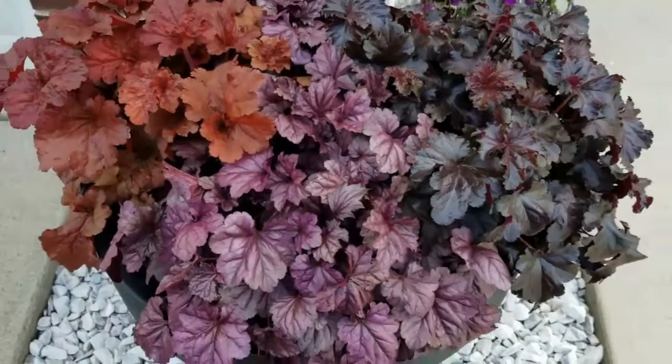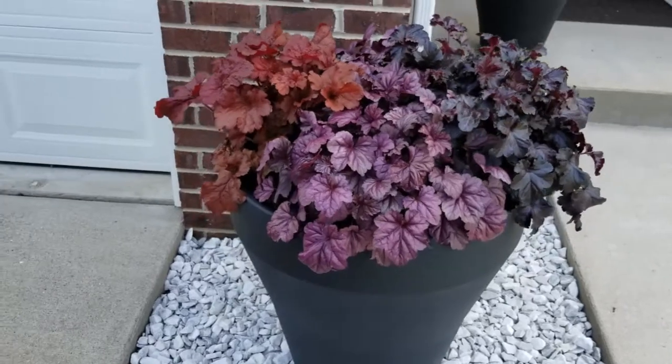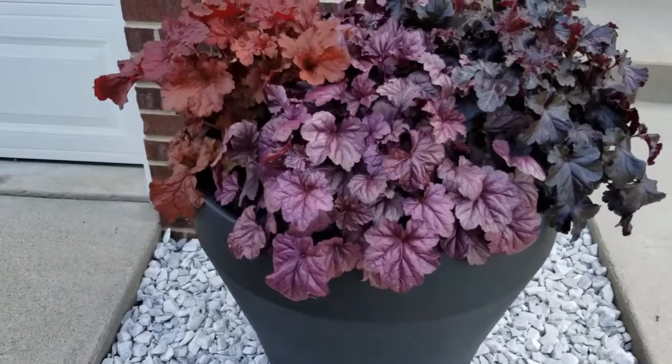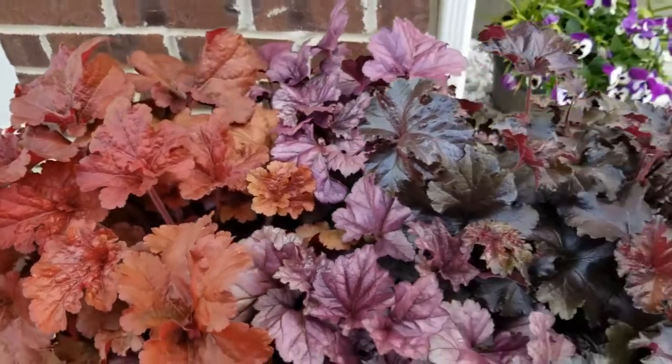Heucheras overall are just really easy care. You pretty much just water them and cut off their bloom stalks if you want. They are a zone four through nine, so they are a perennial. I live here in Kentucky — I'm a zone six — and they did just fine all winter long living in hanging baskets.